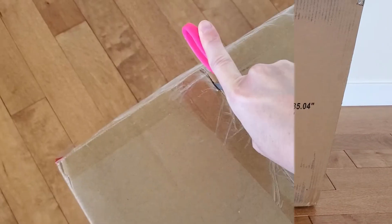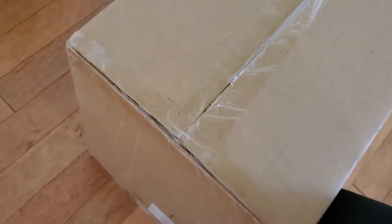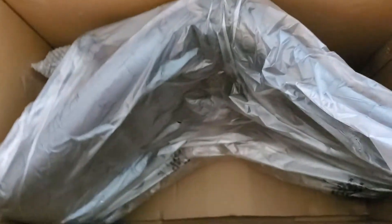Let's open it up! Nicely packaged. There are some of the parts. There it is! Oh, I think she's gonna be so happy with this. It's such a beautiful chair. I'm gonna pull everything out and show you how it all looks.